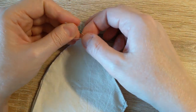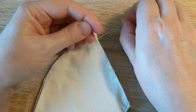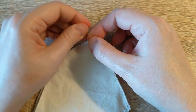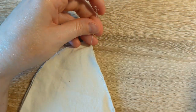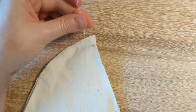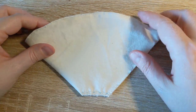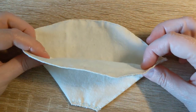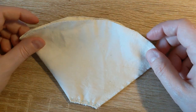For tying off the thread, I like to do it three times — I'm not sure if it's for luck or what, but three times just seems to be my favorite way to finish off a piece of thread. At this point, the reusable coffee filter is all done and ready to be used.